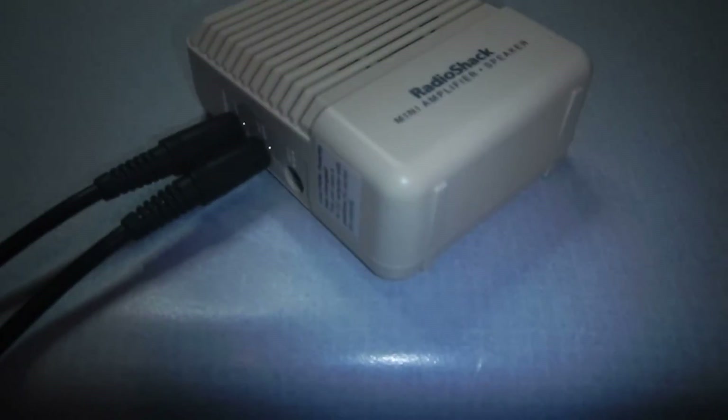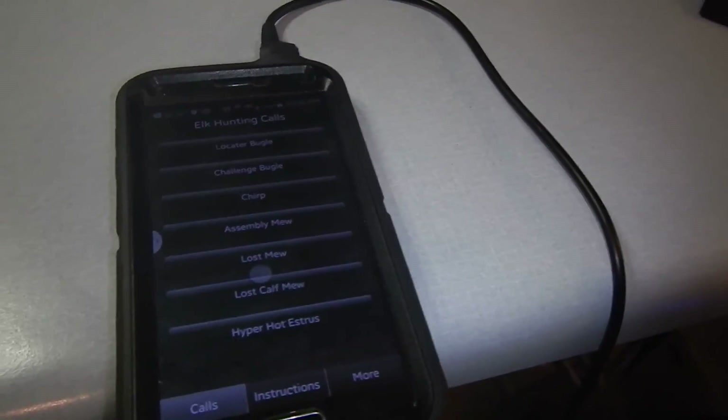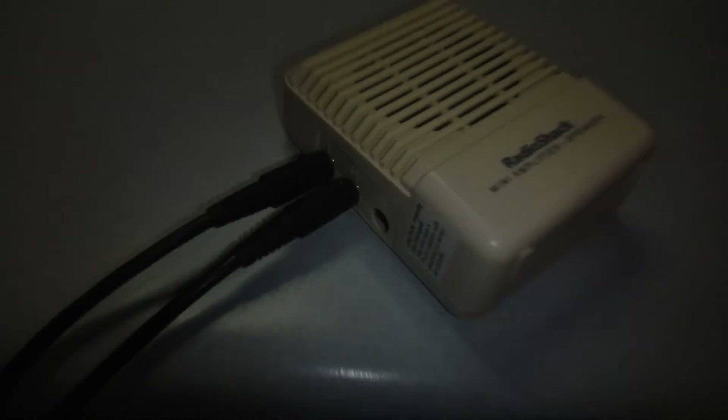Quarter inch cables. Cell phone — smartphone — headphone output. Eighth inch cable all the way into the eighth inch amplifier. A hundred feet of cable, or however long a wire you want to run, depending on how smart the critters are in your area. Into a megaphone — or blaster phone, I don't know — mega something. Mega loud, that's for sure. That thing gets really loud. Anyway, that's how you do it.